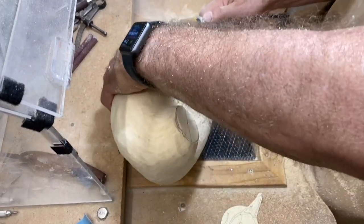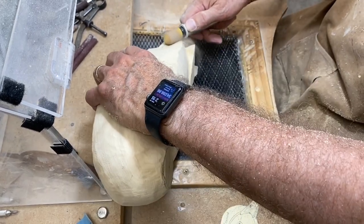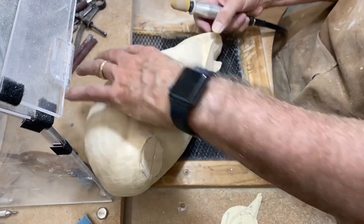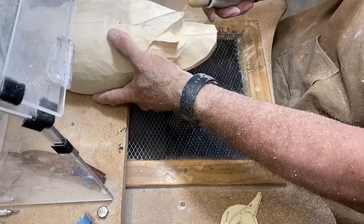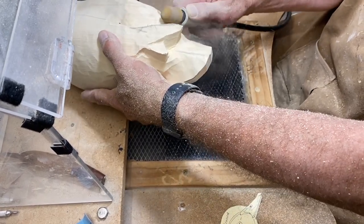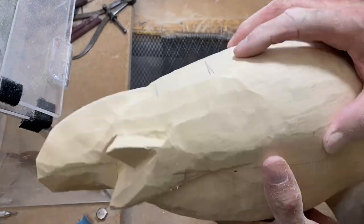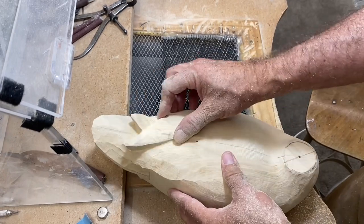I've ground down to that guideline and I'll do the same thing on this side. Once I have those shaped up I can round the body back into that area and remove more wood there. Just giving you a close-up view — I'm showing how tight this grain is on this piece of wood. It's pretty hard.